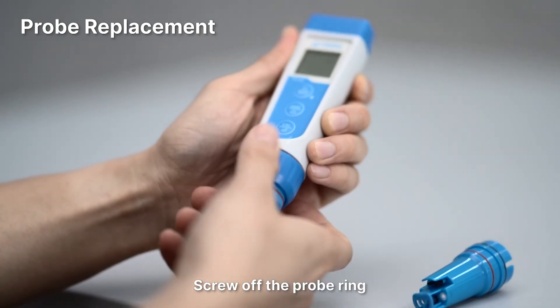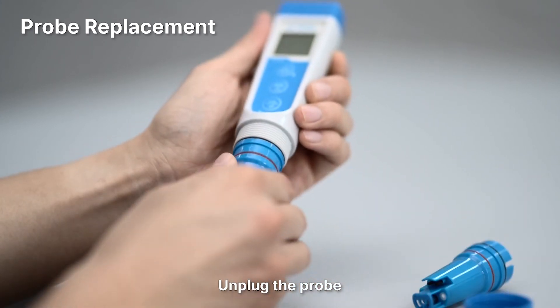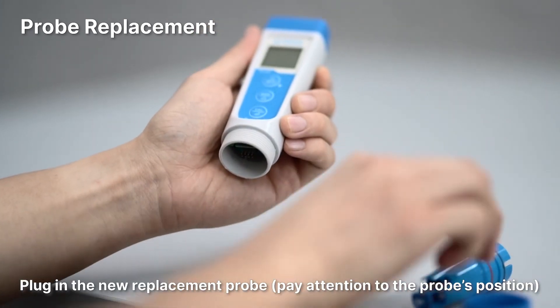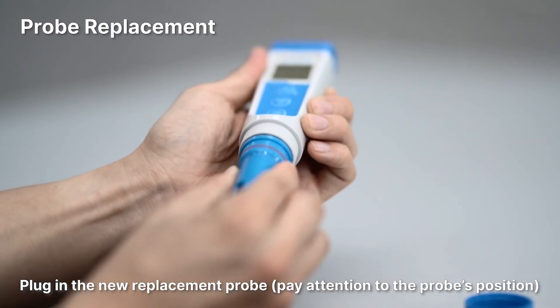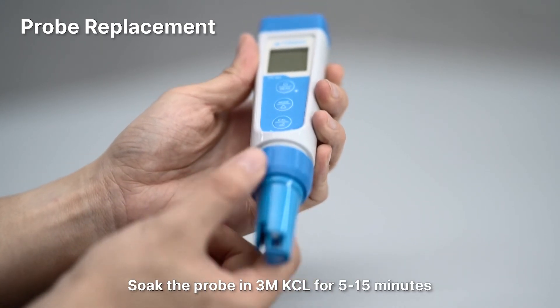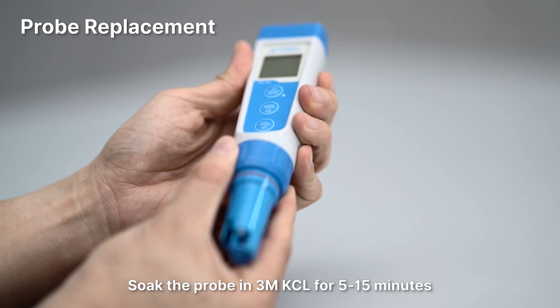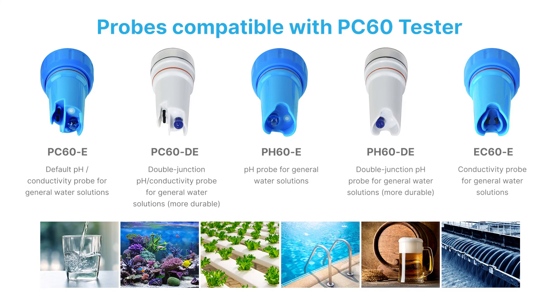Probe replacement: Screw off the probe ring. Unplug the probe and plug in the new replacement probe. Pay attention to the probe's position. Screw on the probe ring tightly. Soak the probe in 3M KCL for 5 to 15 minutes, then perform calibration before testing. This probe is compatible with the PC60 Tester.